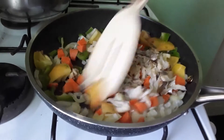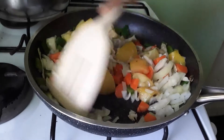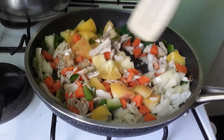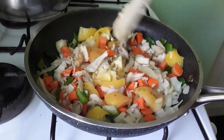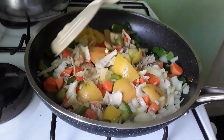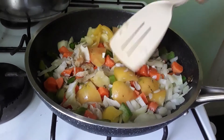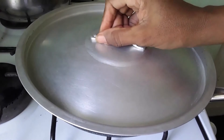I'm going to stew it all up. I'm going to cook it all together for another — simmer for maybe another 10 minutes. Let's cover it and simmer for another 10 minutes.